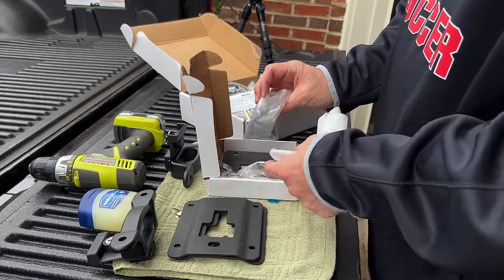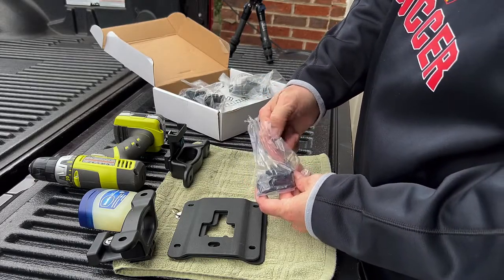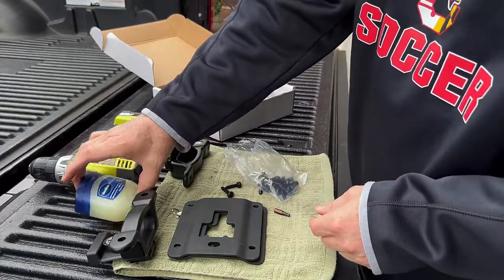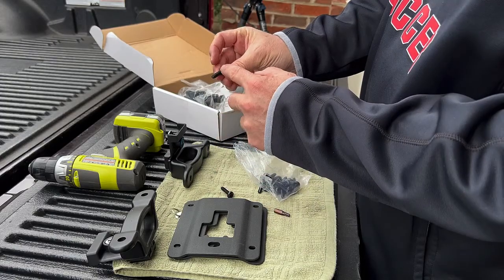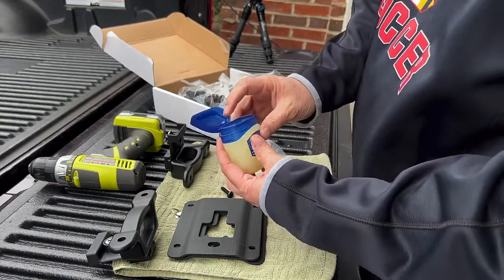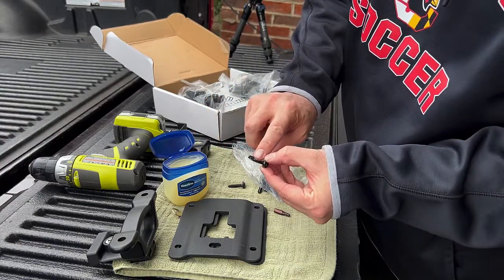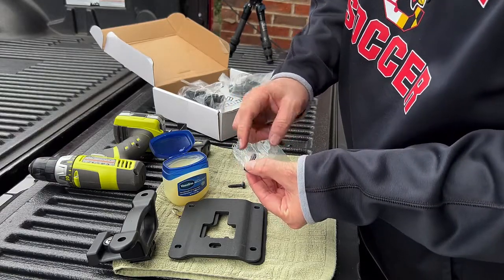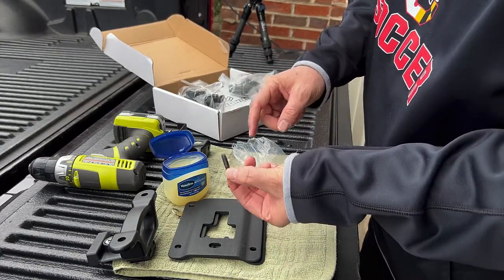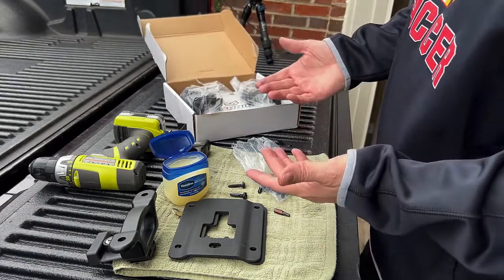I'm going to grab my exacto knife and cut this open. So we've got the screws here. Once I get this installed in my truck, I'm no longer going to need that Torx bit, so I'm going to be sending you the Torx bit as well. Eight of these guys are going to stay with me — the rest are going to go with you. The Vaseline is for lubricating the screws: since the screws are threaded but the holes are not, you put some Vaseline on each of these screws. This is going to be a little bit messy, so I'd definitely recommend some paper towels. I'm going to pull eight of these out; the other eight I'm going to stick right back in here. The package is already back up and ready to ship to you.